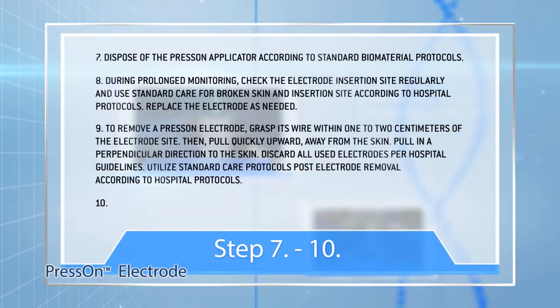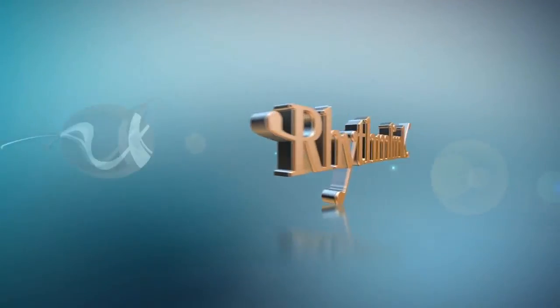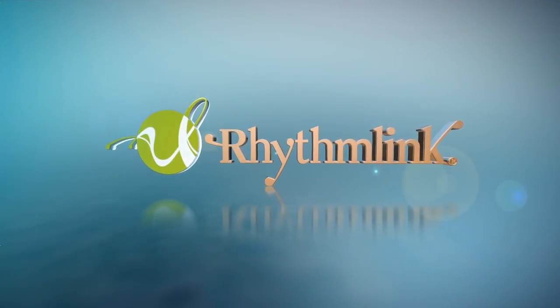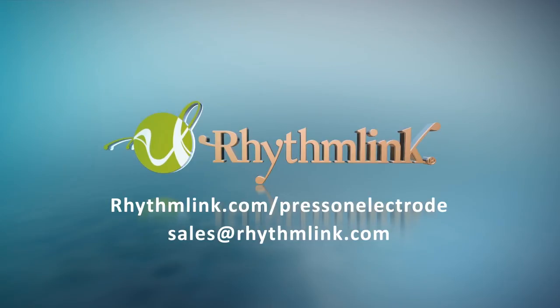Step 10: Dispose of electrodes in a medical sharps container according to standard biomaterial handling protocols. Thank you for viewing RhythmLink's Press-On Electrode Application Guide. If you have any questions, please contact us by visiting RhythmLink.com, emailing us at sales@RhythmLink.com, or calling 803-252-1222.